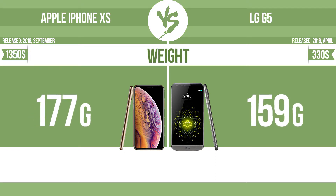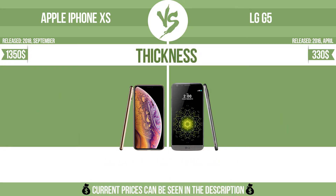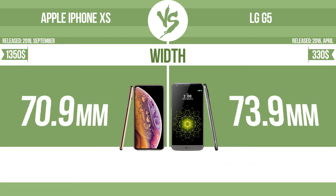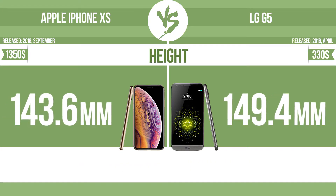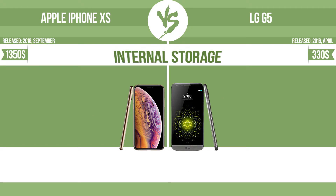Weight. Thickness. Width. Width, height, internal storage.